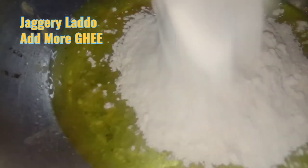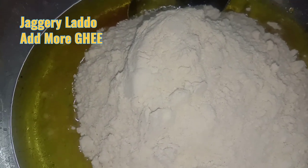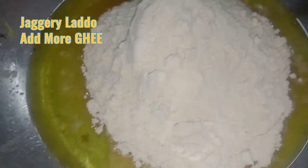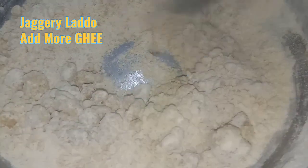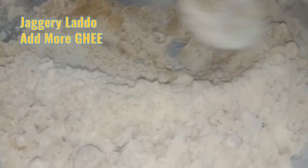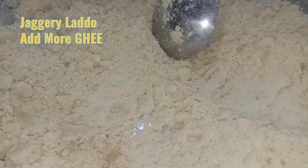Add 1 cup of atta, then add 1 more cup of atta. Roasting wheat flour with jaggery laddoos. Add 1 more cup of ghee to it.